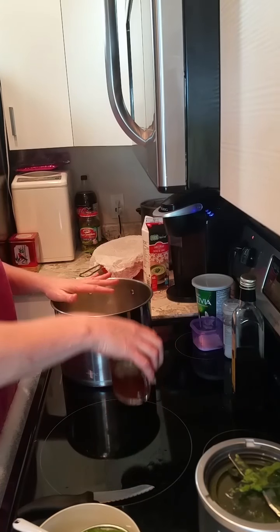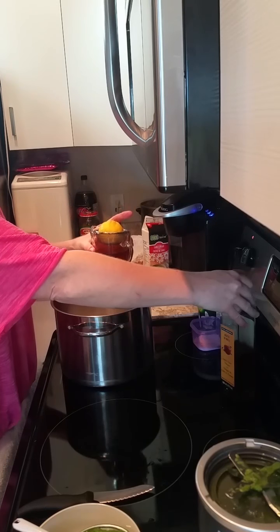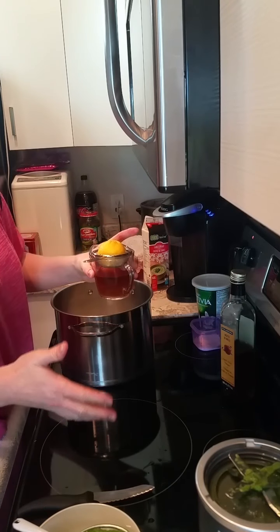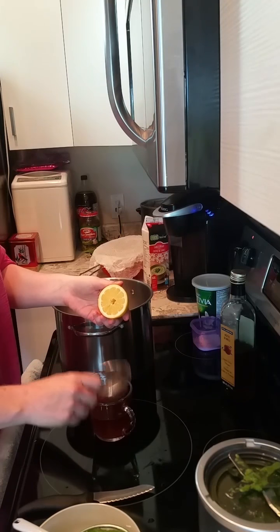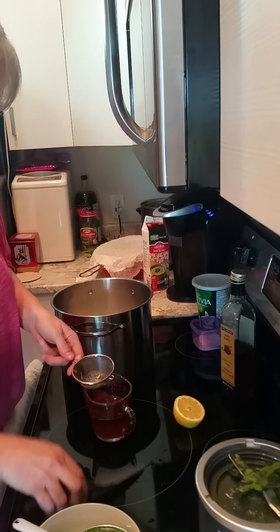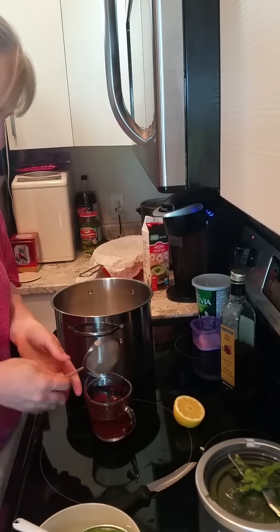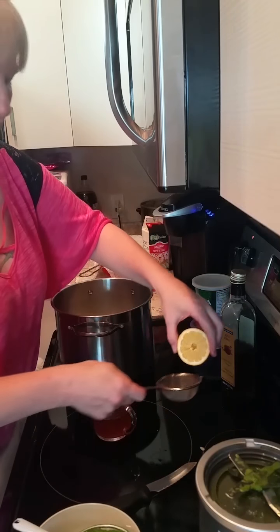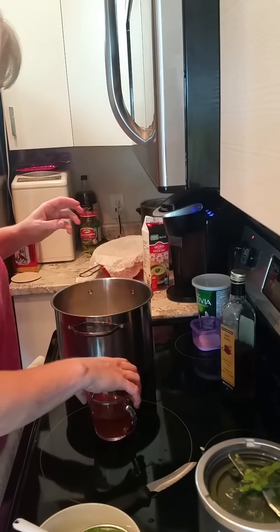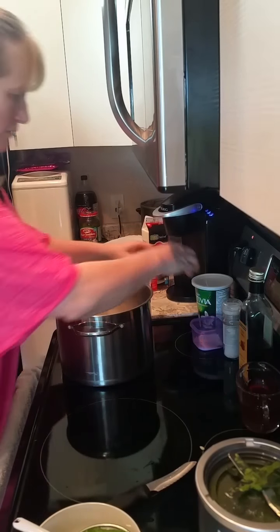For a liter, I use two-thirds of a cup of apple cider vinegar. You can use any clear vinegar, but I also take half a lemon and squeeze that in. You can pick out the seeds — you don't want the seeds — but the pulp is okay, the pulp is good.